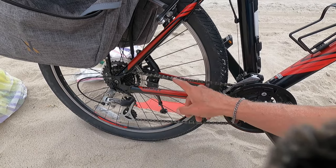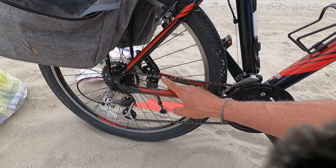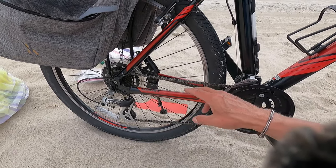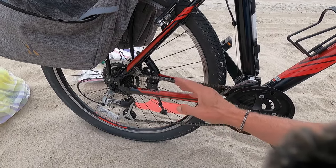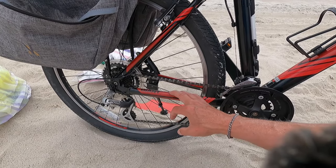I'd be remiss in not commenting on maintenance. Once you get off the beach, be sure to hose down everything, and I also go ahead and lubricate my chain after each trip to the beach. I do not want this to break, fall off, or get jammed up.